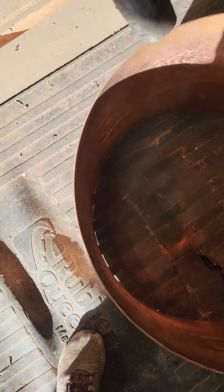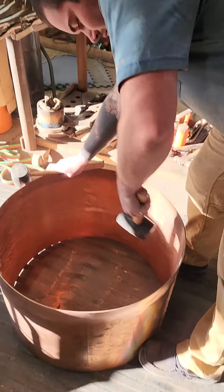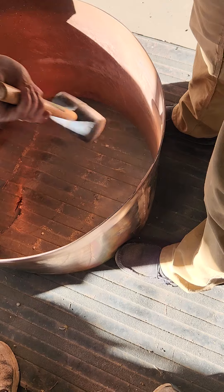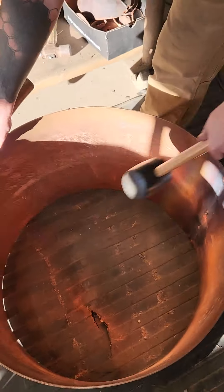8-gauge copper, Rocky Point copper steels. Levi Kelly, my son, hand-beating with knowledge to shake this out after we TIG welded the seam together.